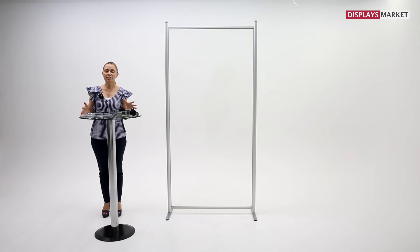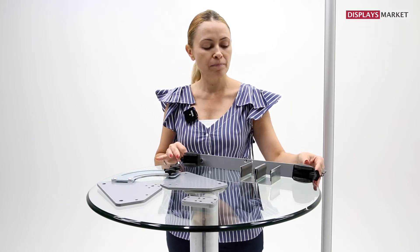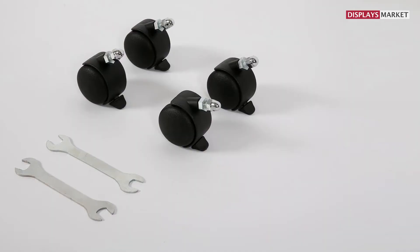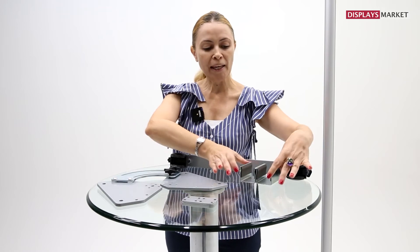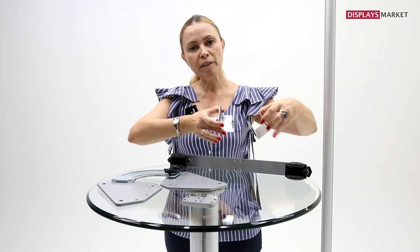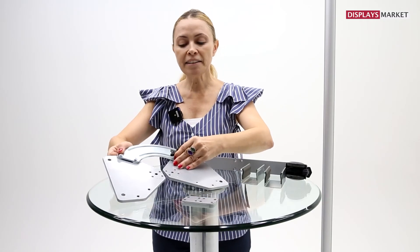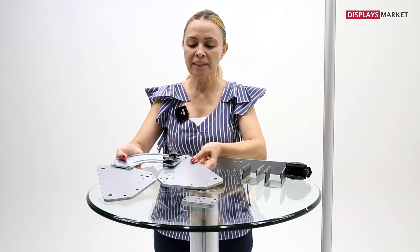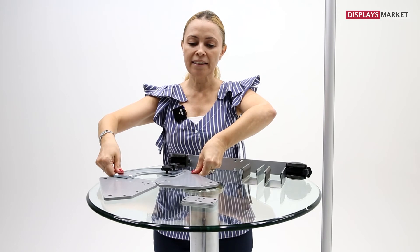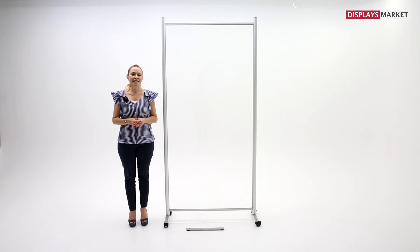There are 4 different accessories to complete or create different designs of Clearwall Separator: caster wheels, 4 pieces packed together; single fabric connections and wall clips, 2 pieces packed together; 90 degrees connector kit; and flat connectors. Let's have a close look at the accessories.